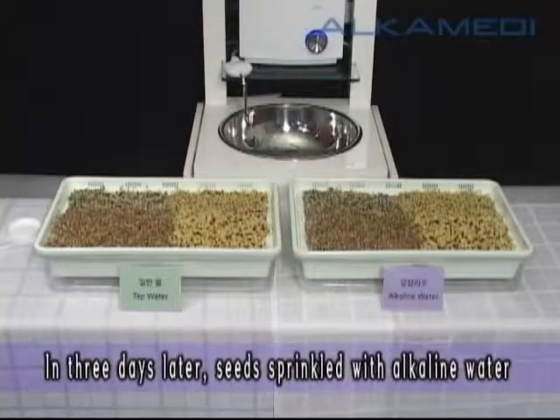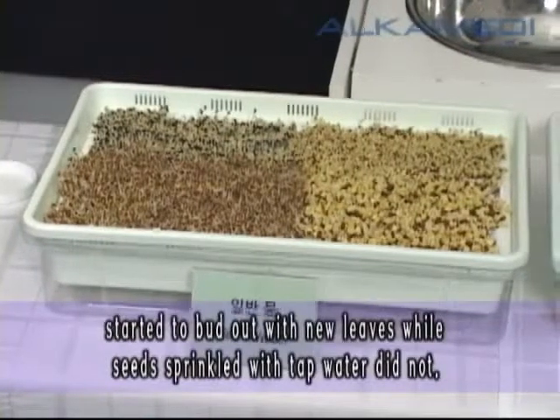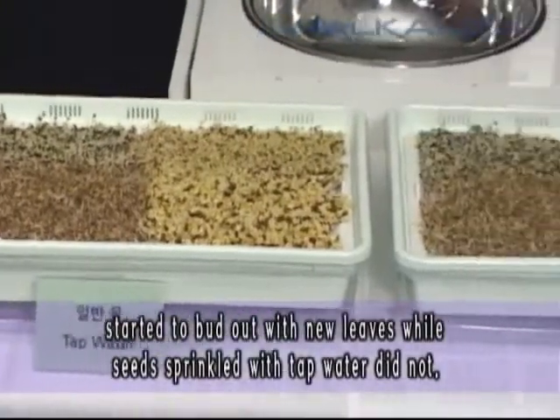In three days later, seeds sprinkled with alkaline water started to bud out with new leaves, while seeds sprinkled with tap water did not.